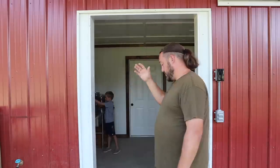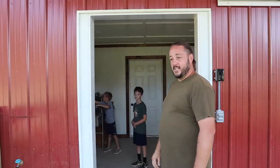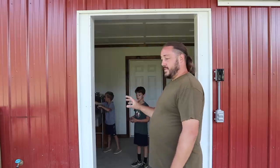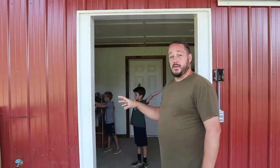Alright, so behind me is the milk room. As you can see right here, there's not a door yet — that's one of the things I need to finish. But that detail is not required for us to be able to process the milk in here. So let's go inside and take a little tour.